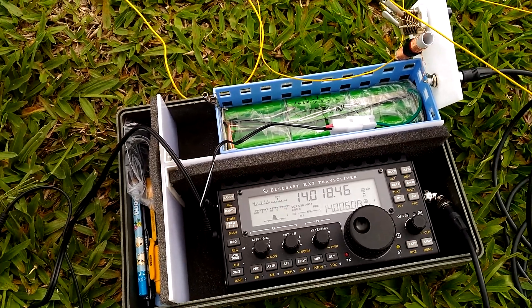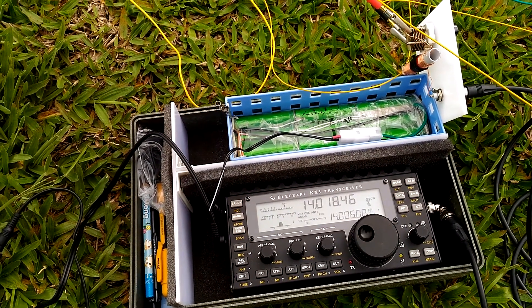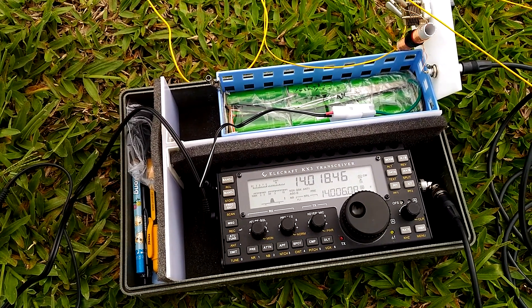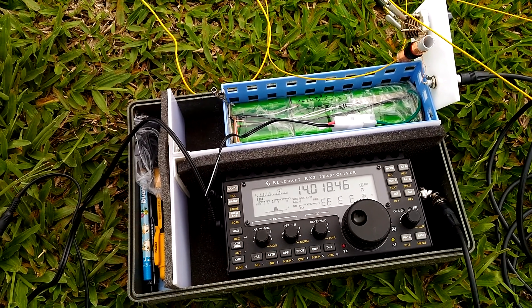I just made a QSO with HS0ZJF in Thailand and it went perfect. Gave me a 549. So it's working.